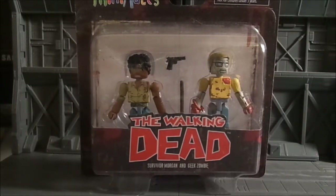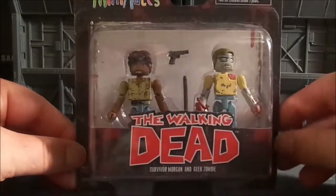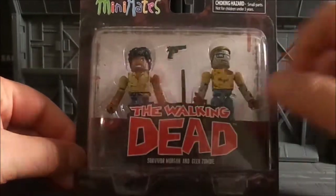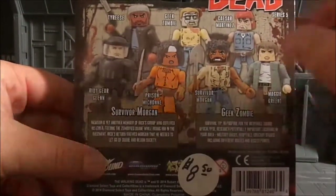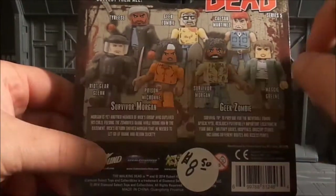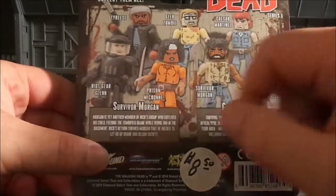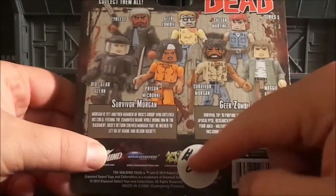So what we have up here is survivor Morgan and the Geek Zombie. Here's a look at the packaging — very nice packaging, it's the same as all the other Walking Dead mini mates. I'm a fan of it; it looks very simple, you can see both characters. On the back we can see all the other characters in this wave — I've already reviewed Prison Michonne and Tyrese. Looks like we're going to get a Caesar Martinez, a Mani Key, and a Riot Gear Glenn, which will be coming up in later reviews.